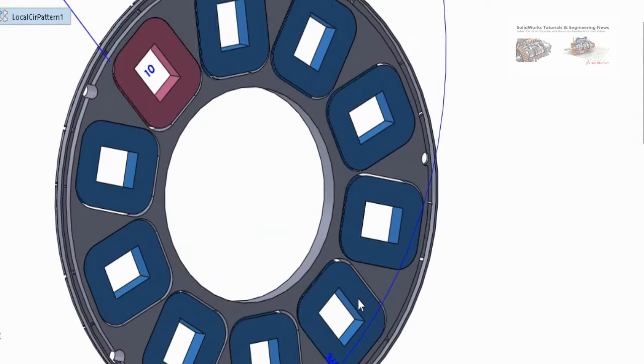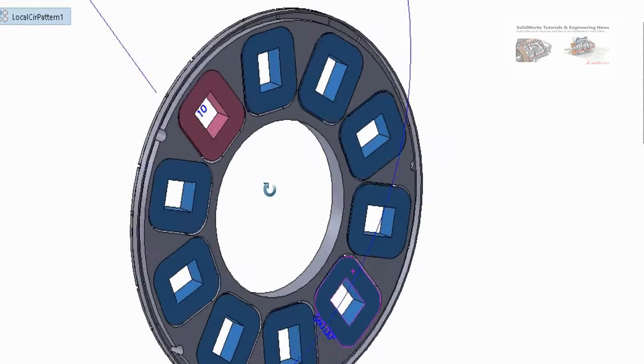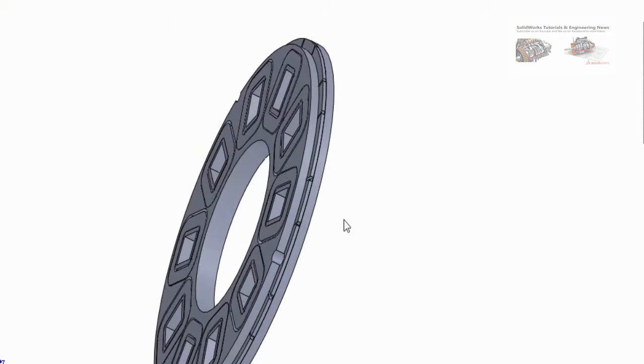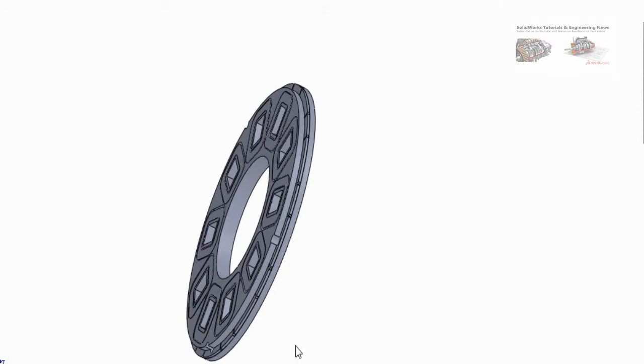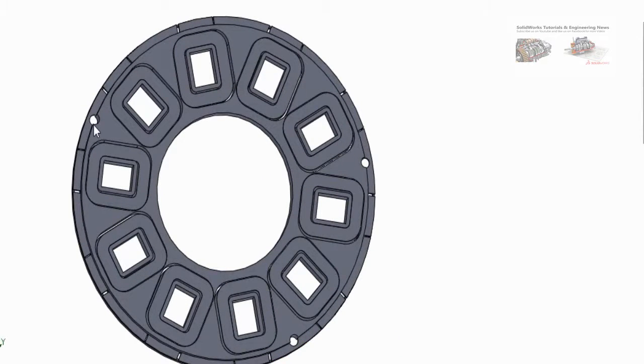Total coils are 10, fitted inside the stator. These two holes are used to withdraw the output wire. You can download all these files for 3D printing by clicking on the link in the description of this video.